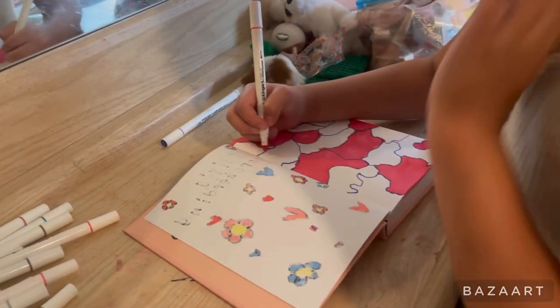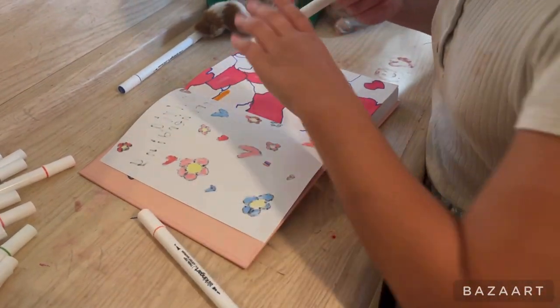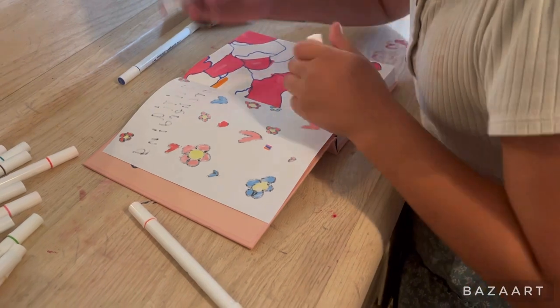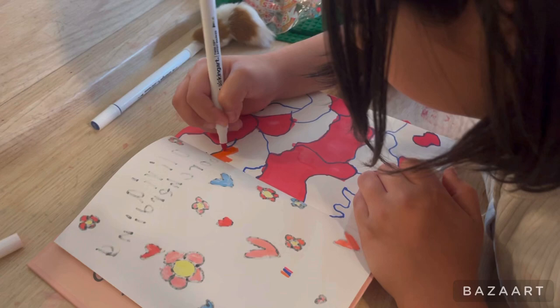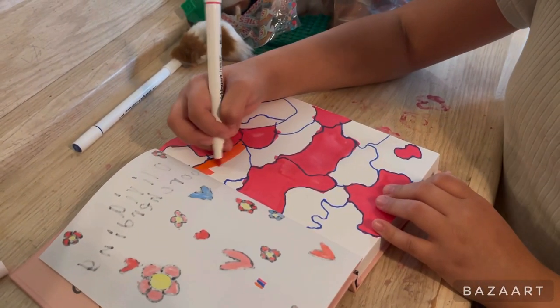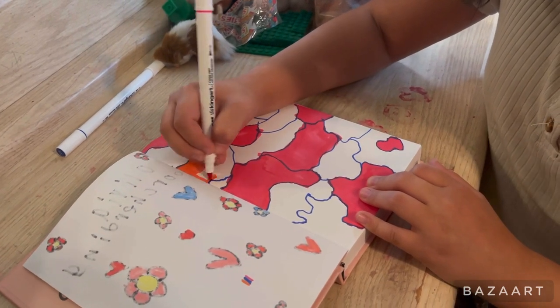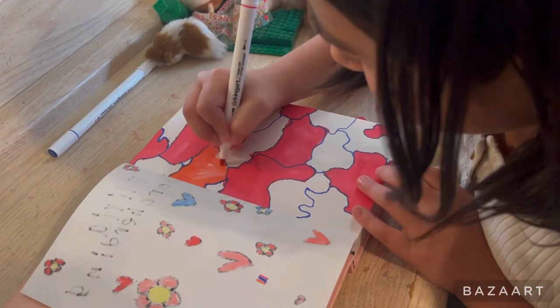Maybe actually two more — wrong color! But that's okay, I can just draw over it. I'm gonna do two more of these colors.